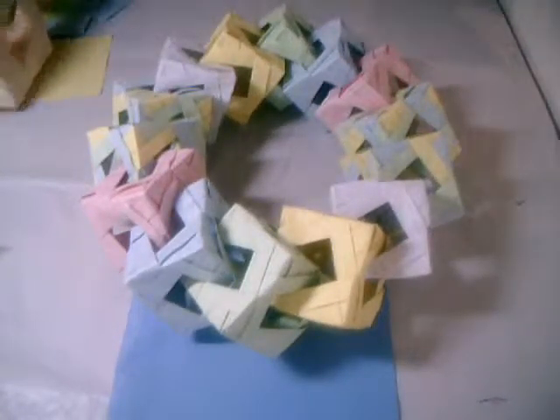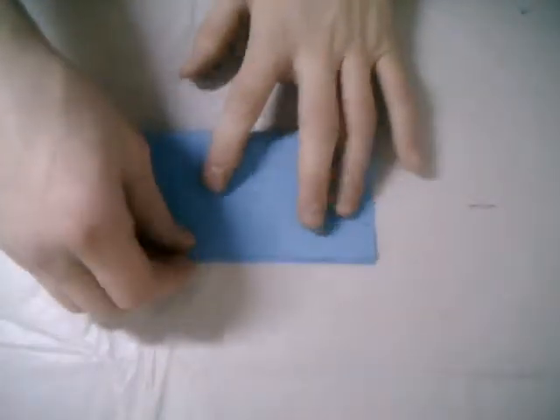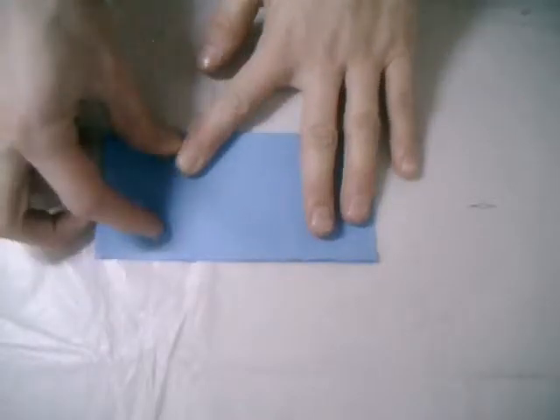Let's start with the pieces. At first you take half a square and cut it.